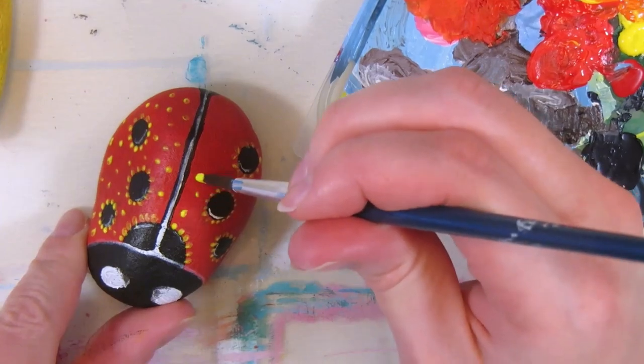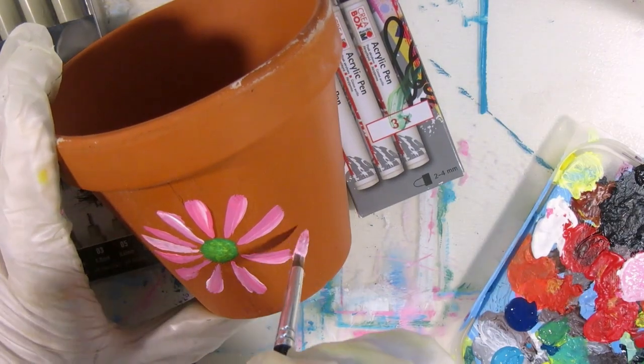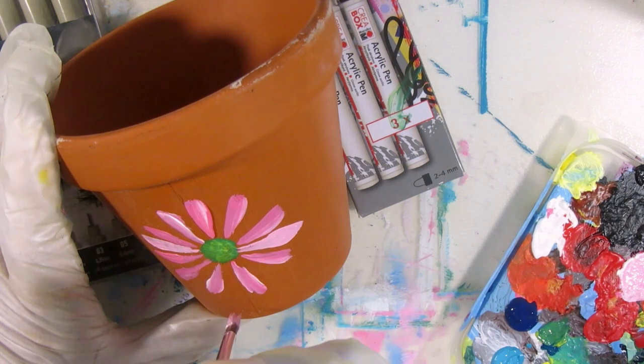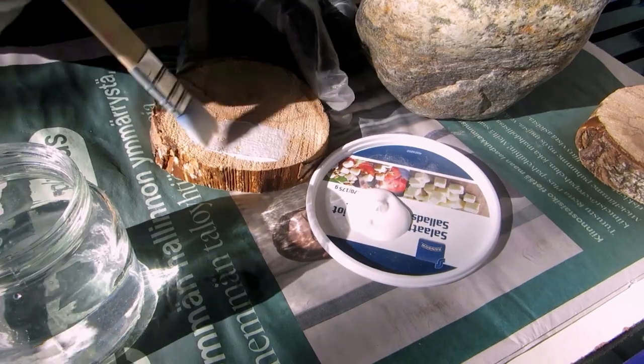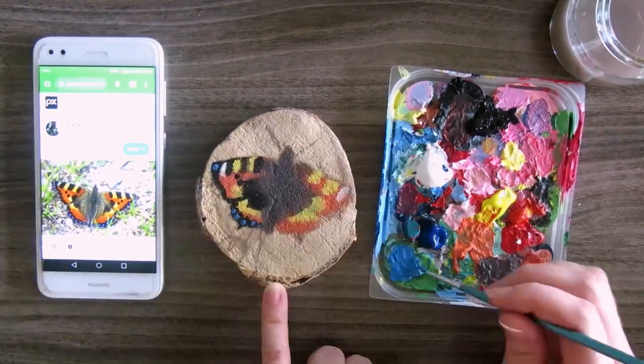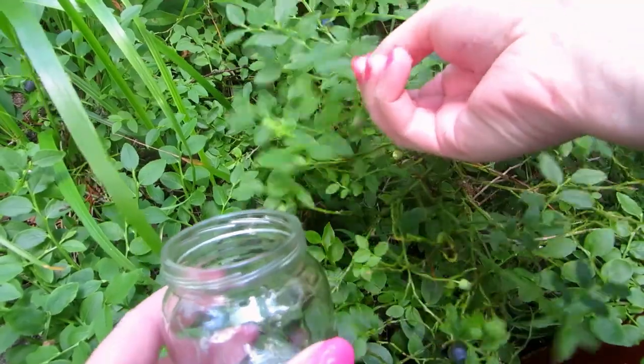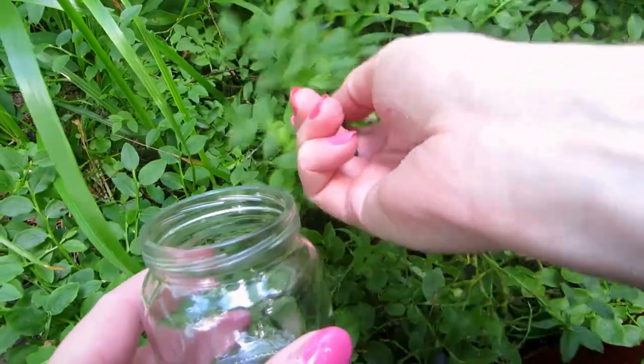You could paint on rocks to make little decorations and customize plant pots for your garden, balcony or indoors by painting on them. Or if you usually paint and draw on paper and canvas, try painting on wood instead. You could even try painting with things you find outside like berries.